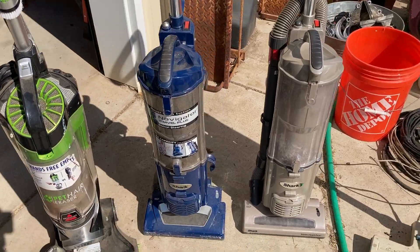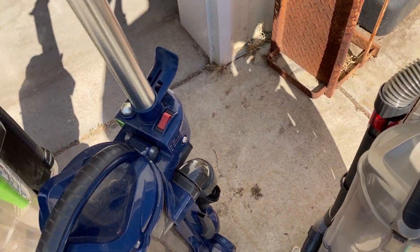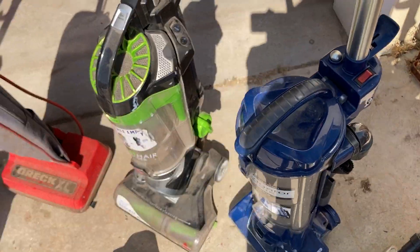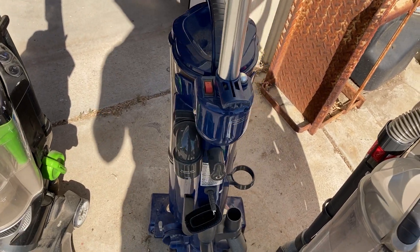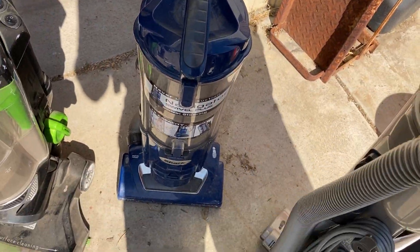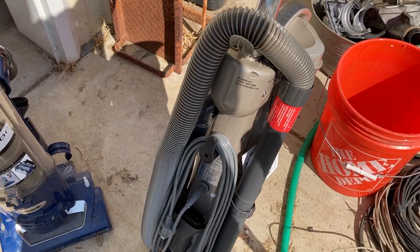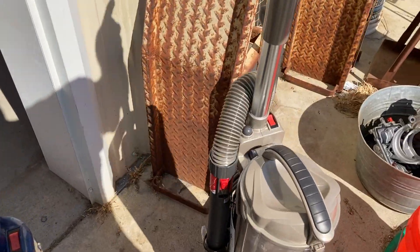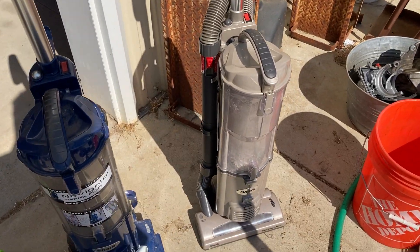I found these two more Shark machines. I wouldn't be surprised if either one works. Tweakers cut the cord off on one, the hose is missing, but they left the attachments — which doesn't really make any sense since normally they take all of it. This other one I must have gotten right when they put it out, because it still has everything on it. I wouldn't be surprised if the only thing wrong with it is a clog or something like that.